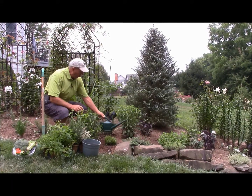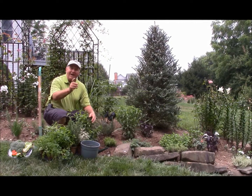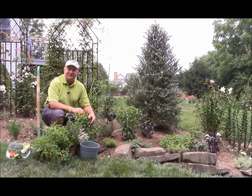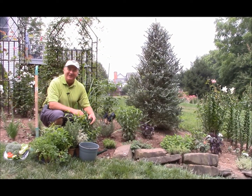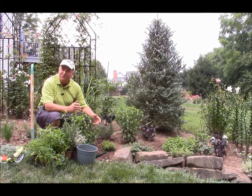And in no time at all, you can look forward to having lots of herbs and edible plants to bring into your kitchen. This is David Wilson — enjoy your gardening. It's good for us, and it's very good for our environment too.